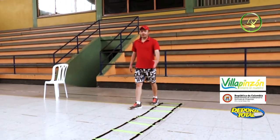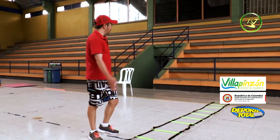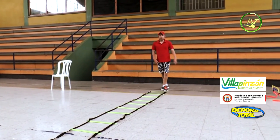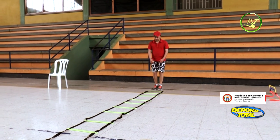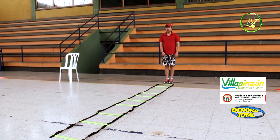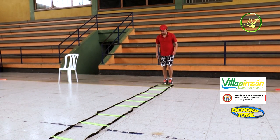Third station — the ladder. As I mentioned, if you don't have a ladder, draw one with chalk. Frontal jumps on the tips of the toes, passing through as fast as possible. The objective of this exercise is that the toes touch the floor as little as possible. 30 seconds, go.